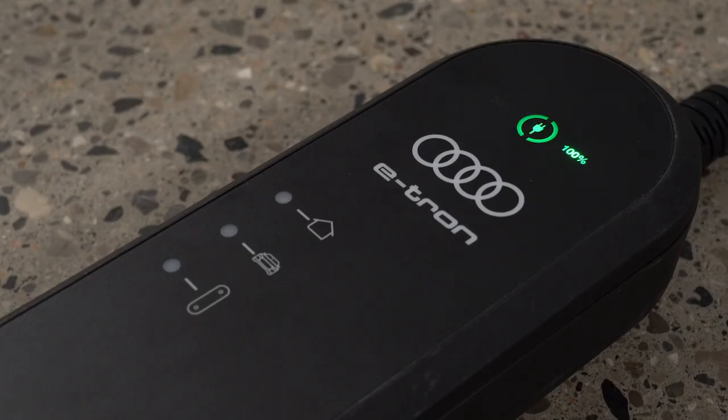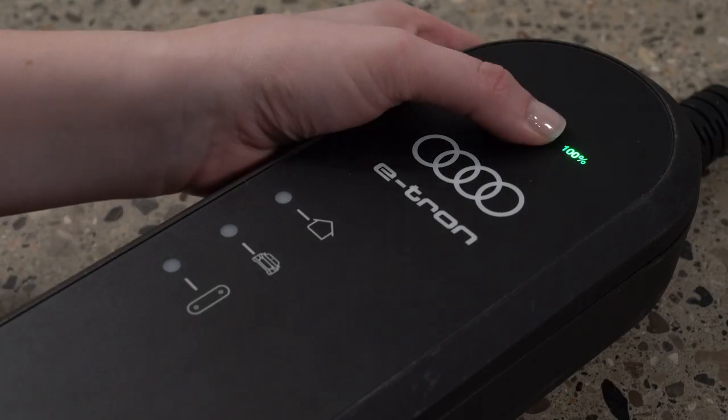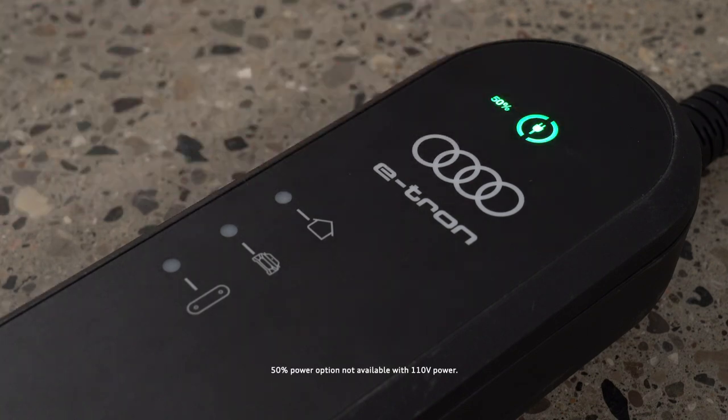The charging power level can be set to full or half power by pressing the power button for three seconds. Half power charging is not available with 110 volt power.